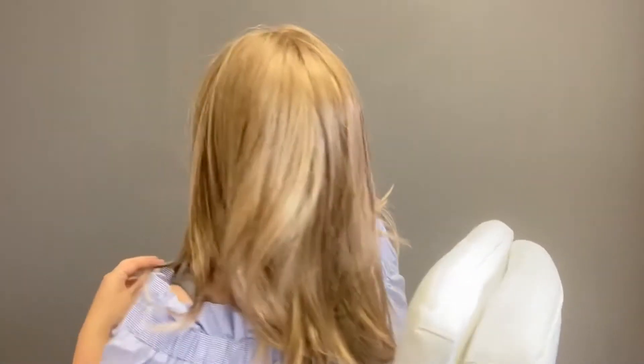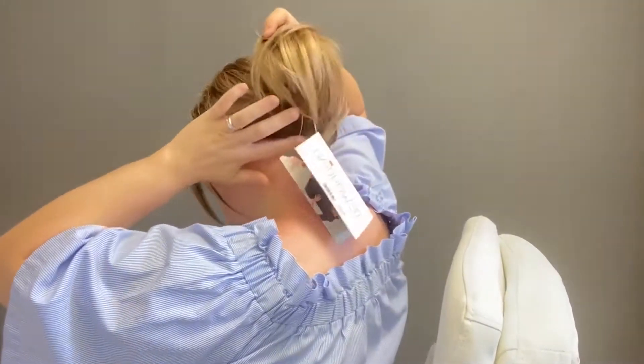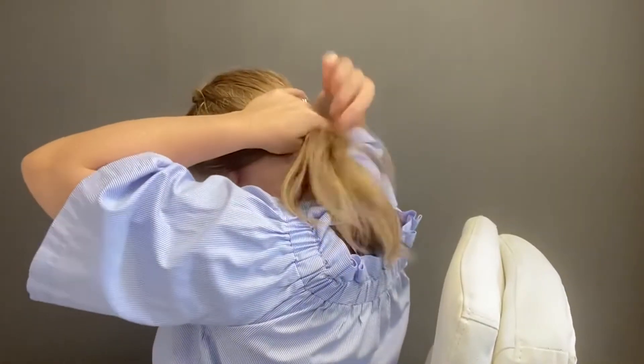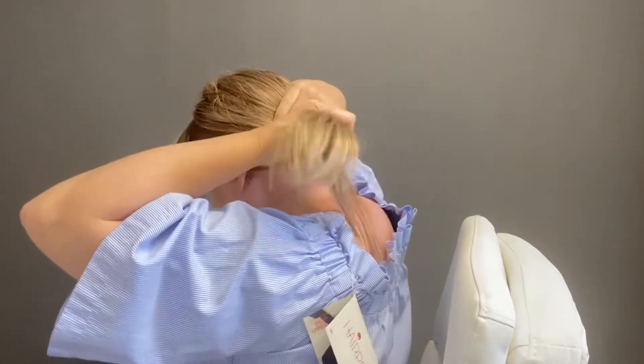If you wanted to put this one in a little ponytail you could. A lot of kids who wear wigs like to put them in a ponytail. You can do a lower pony — if you put it too high you might see the cap, but you can build it up slowly. You can even braid it to the side — just a loose braid on the side here — to make it look more natural, like you would be braiding your child's biological hair. That looks really cute and really natural.